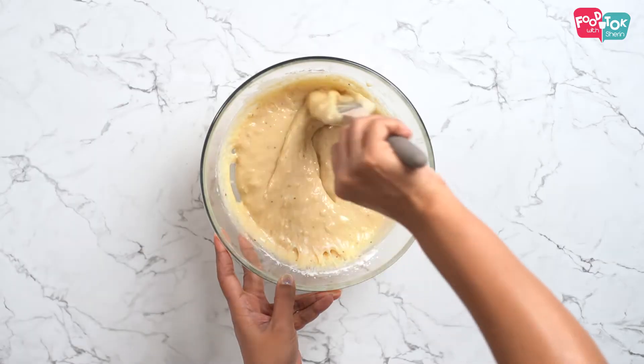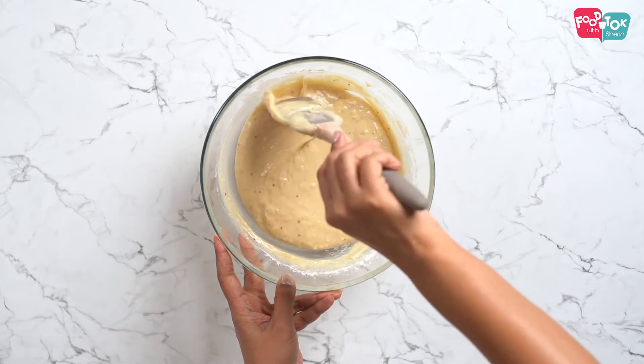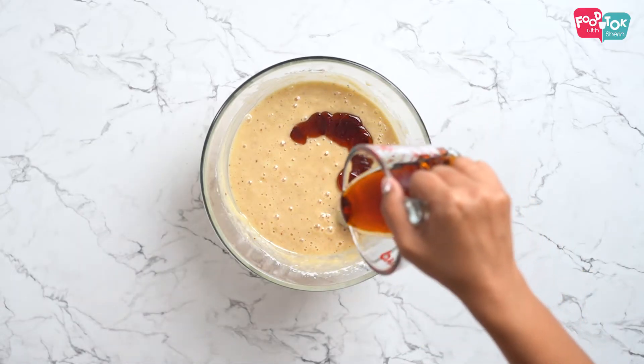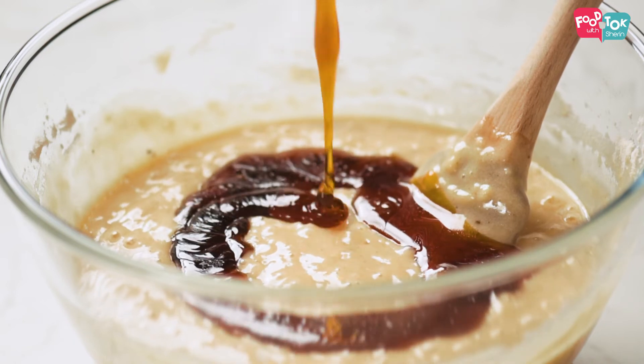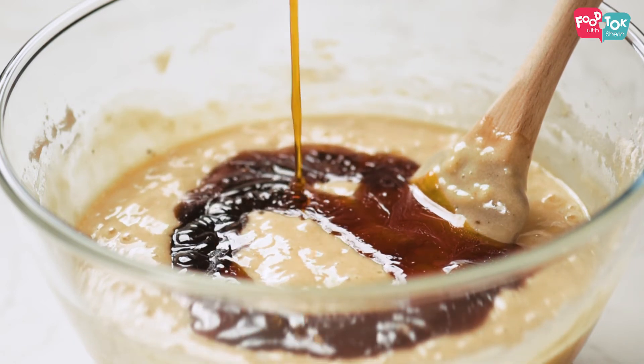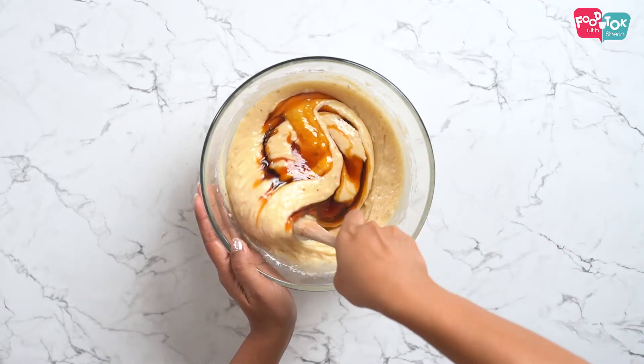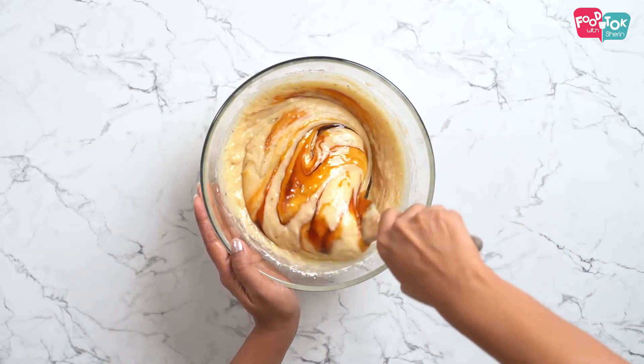Make sure there are no dry streaks of flour at the bottom of your bowl. Once the dry ingredients are mixed well, let's add the caramelized sugar. Once I pour the caramel, I don't prefer mixing it up completely. I like to leave those streaks of white batter and the caramelized color in the cake — that's a personal choice.